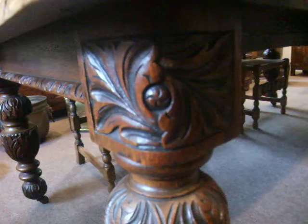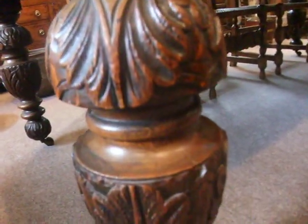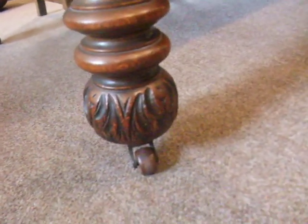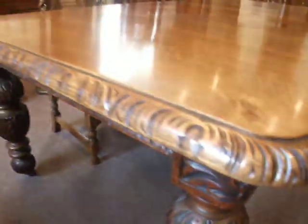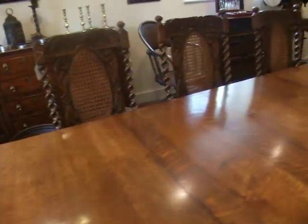You have these carved legs with leaf carving going all round the turnings. It finishes on a porcelain plaster. It's got rounded corners which is always nice.